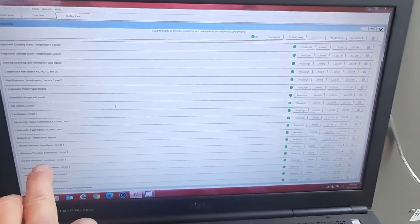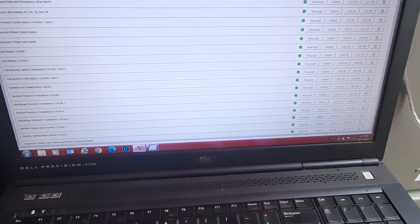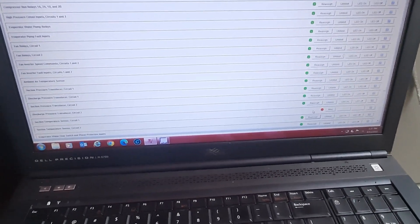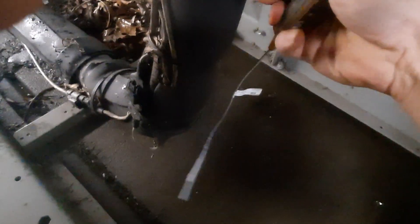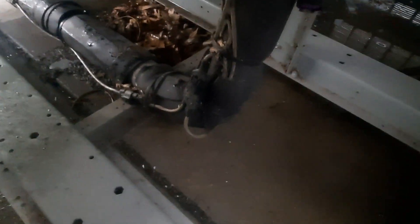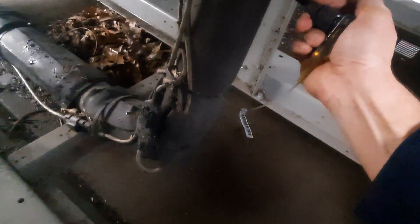We've got to come down and find our suction temperature — right here, suction temperature circuit one. Make sure we've got the right one. We're going to unbind first, and I'll get a little red frowny face. The rain is killing me but I've got my tent out. Now that the sensor is unbinded, we should be able to unplug the old sensor and put the new sensor on. Connections and everything look good.